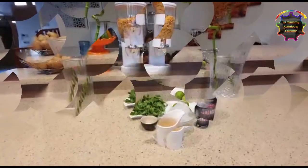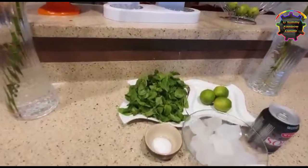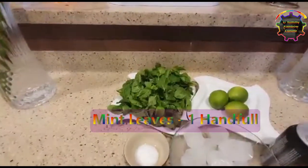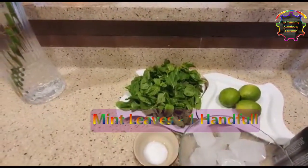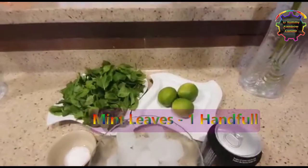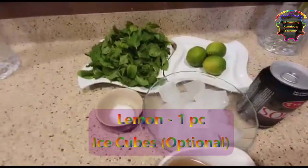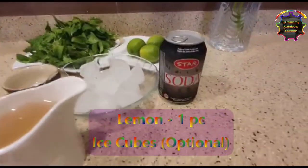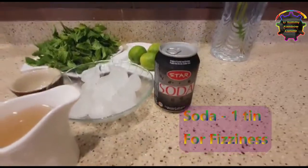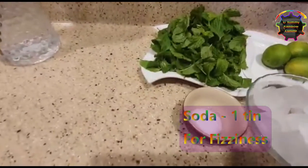Let's see what we need. For one person you need one handful of mint, one lemon, ice cubes are optional, soda for fizziness, a little salt, and a sugar syrup.